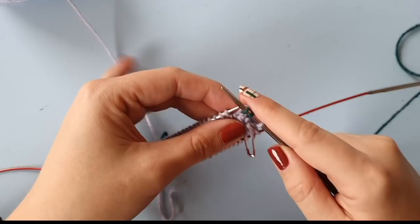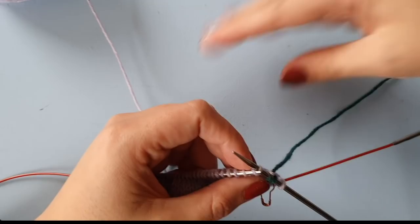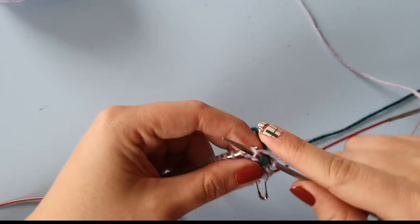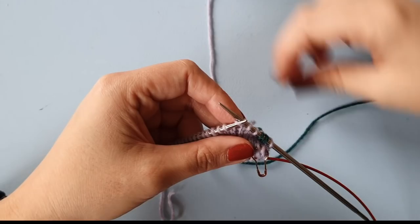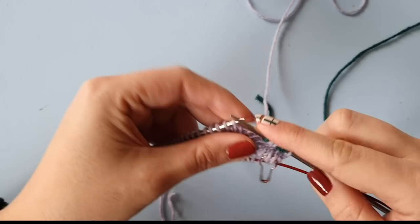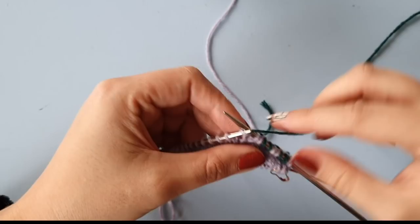We do one more stitch with color F. Then the next stitch is going to be with color B again, so I insert into that stitch, drop the green yarn, take the other yarn, and complete the stitch. This is the easiest way of knitting with two colors — simply drop one and pick up the other. We're going to knit two stitches of each color alternating. But if you have a large project, this can be slow because the dropping and picking up adds to your knitting time.